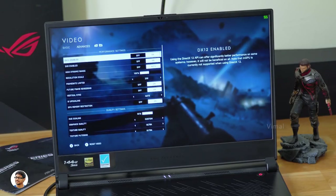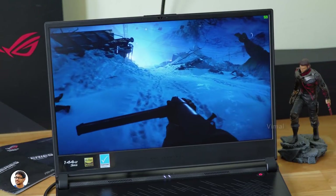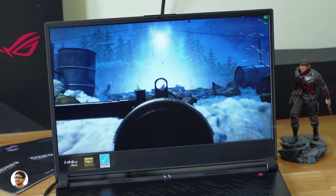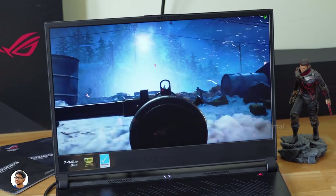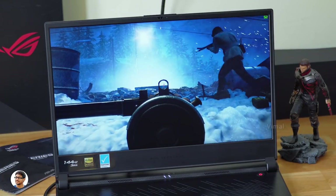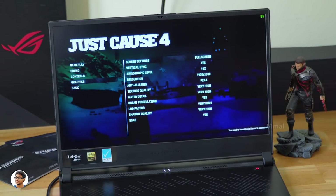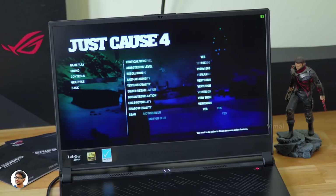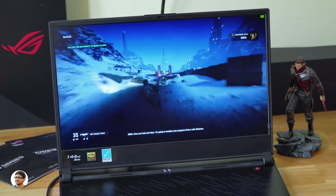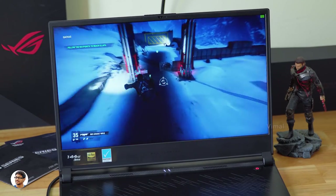Now let's turn DXR on and check out the gaming performance. The game looks amazing on the display — just look at those graphics. DXR definitely creates an impact: previously we were getting around 85 to 90 FPS, but with DXR on we are getting only around 50 to 55 frames per second. Along with Battlefield V, I've also played Just Cause 4 at max graphics settings, where I was getting an average frame rate of around 85 to 90 frames per second.